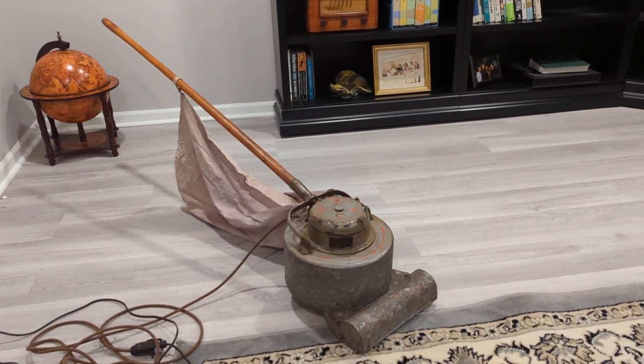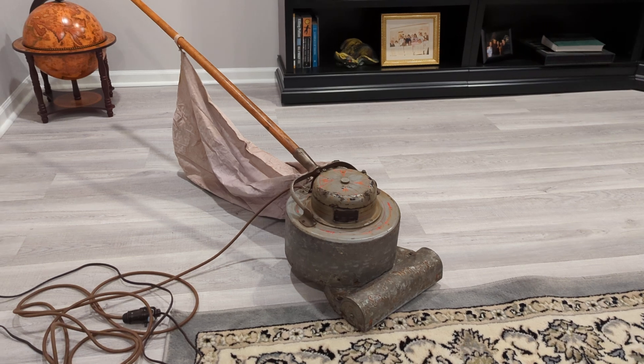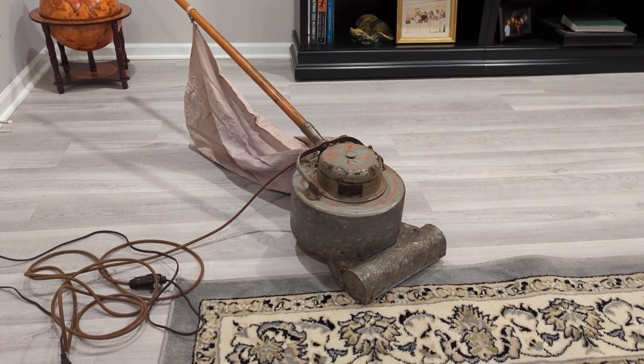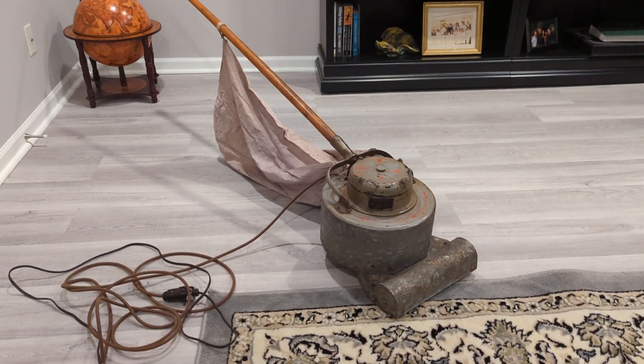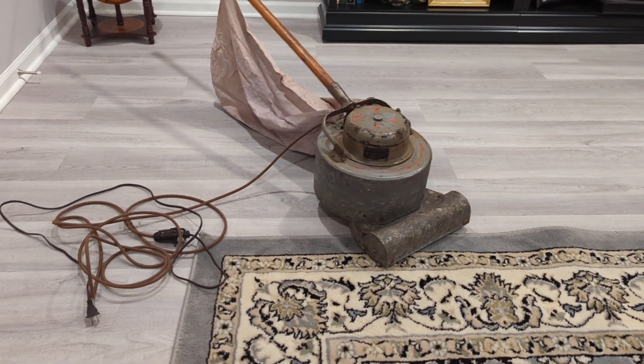Those of you who watched my little video on the fabulous dustpan got a taste of this, but here is a more in-depth look at the very first Hoover — also the very first commercially successful portable vacuum cleaner. That is the Hoover Model O.